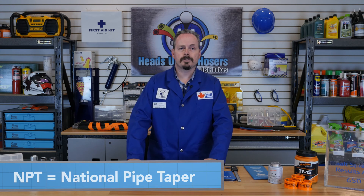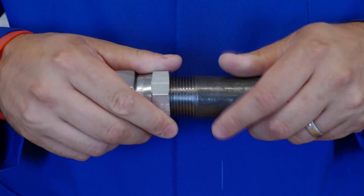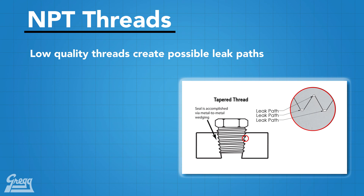First, we are going to talk about the most basic pipe threads: NPT, commonly referred to as National Pipe Tapered. NPT threads were originally designed for water piping applications in low pressure situations. NPT creates a seal by a wedging action. It leaves a gap between the root and the crest, as seen in this graphic. This gap creates a possible leak path.